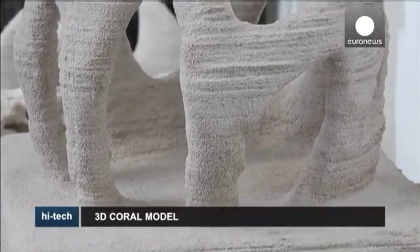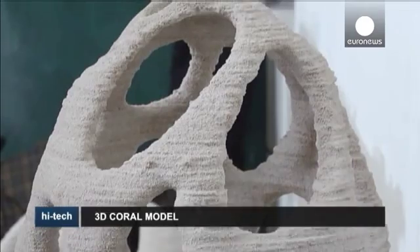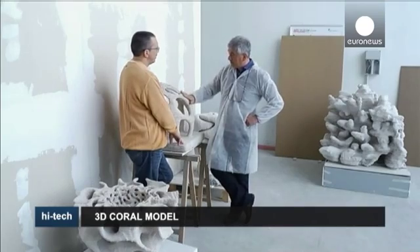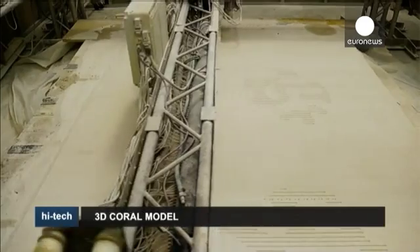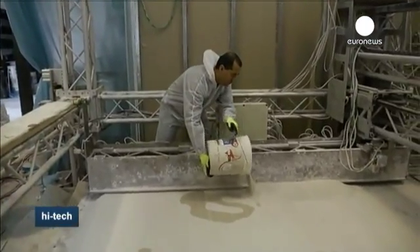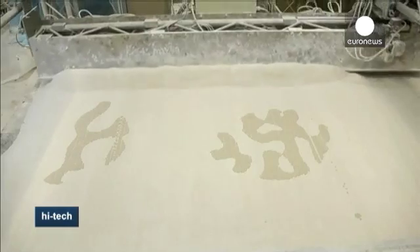Man has long been using artificial reefs to try to promote marine life and control erosion, but their components often mean they fail to attract coral. Now it's hoped this new type of artificial reef, made with a 3D printer using local materials, could change all that. They are currently being tested in pilot programs in the UK, Bahrain and Oman.